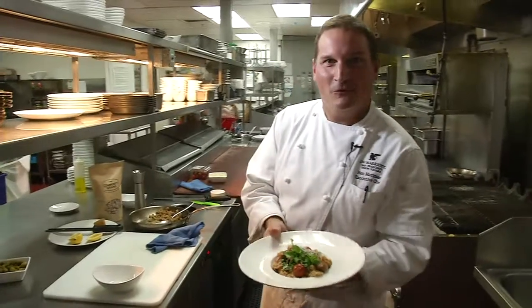And there you have it — whole grain pasta with olives, tomatoes and manchego cheese.